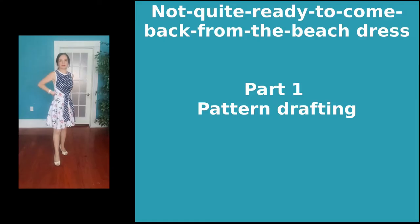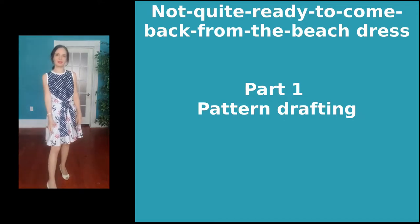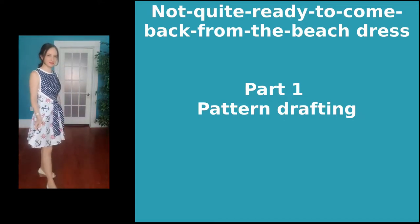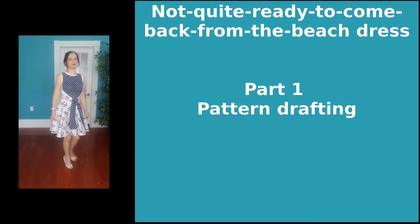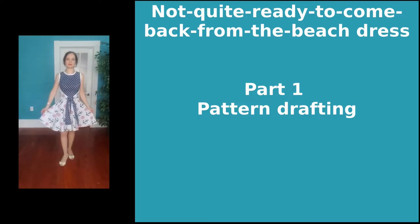Why follow a pattern when you can make your own? Hi, I'm Agnès. I like fashion, I like sewing, I like creating, and I like a challenge.